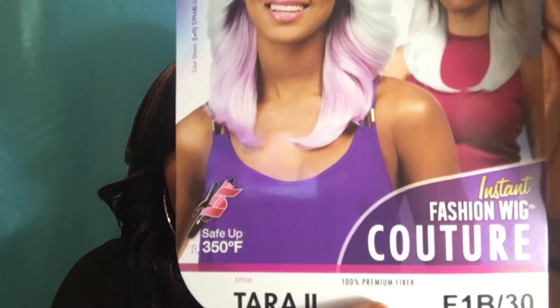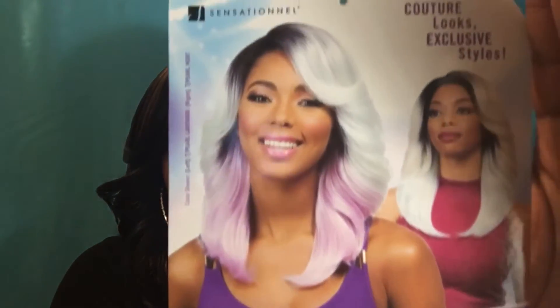Here is the unit. This is how it comes. I have it in the color FB 130 and it says that it is heat resistant or heat safe up to 350 degrees. This is a first impression — just opening the unit. The unit did come with lace from ear to ear.